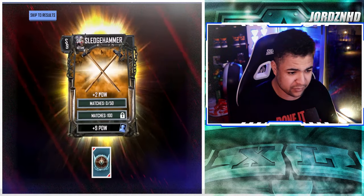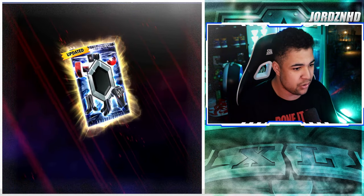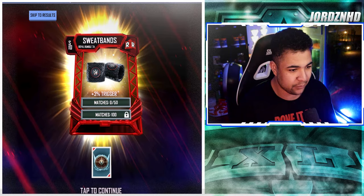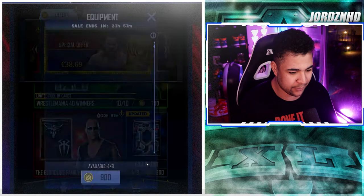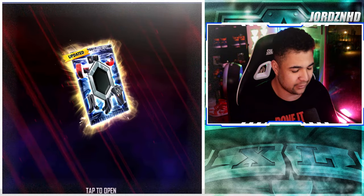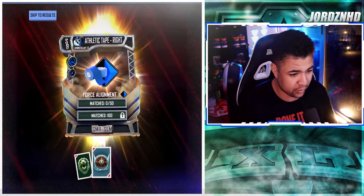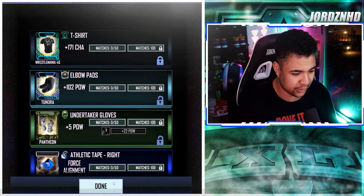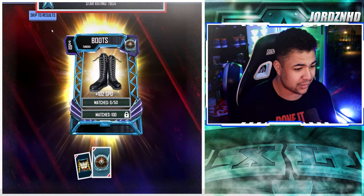So far nothing to write home about - no WrestleMania 40 equipment just yet. We get a sweatband, not too bad. I'll be keeping my equipment and alignments for campaign. We got a WrestleMania 40 t-shirt - I'll take that! That's our first big one. I'll definitely be taking that; it's going to be awesome to put on my cards.